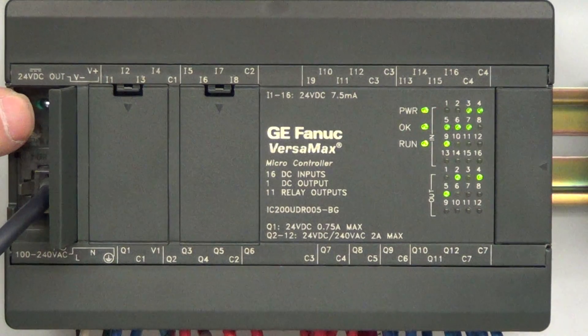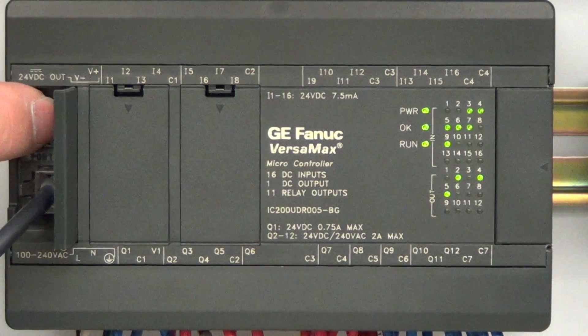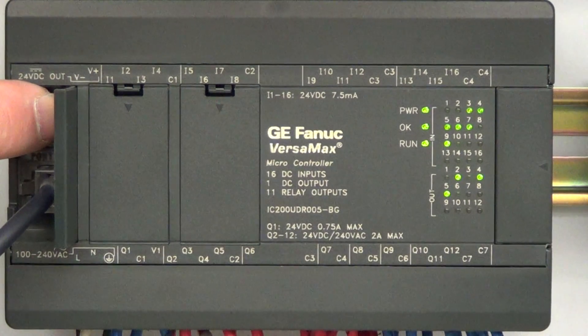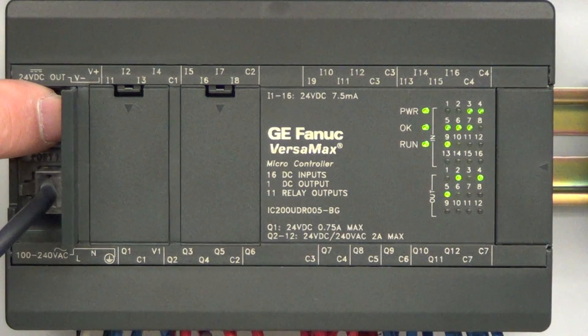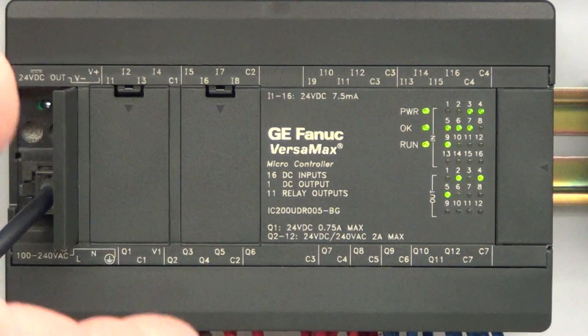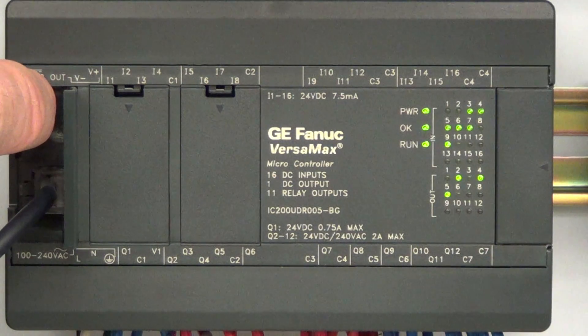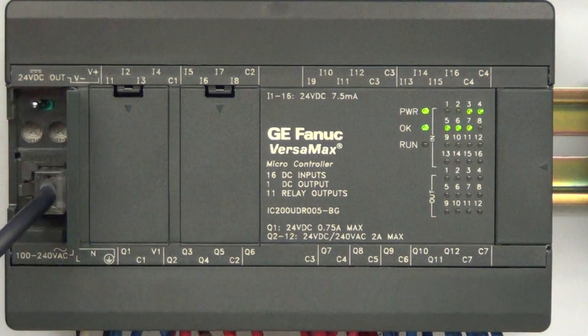Above that is a little silver switch — that's your run/stop switch. Make sure it's in the run position. It's amazing how many emails I get saying 'I downloaded it, it won't go, it won't go' — just flip the switch into run. You've got run or stop.